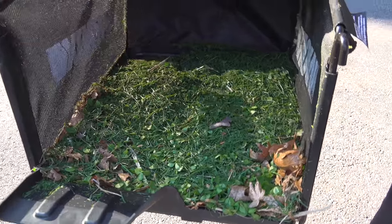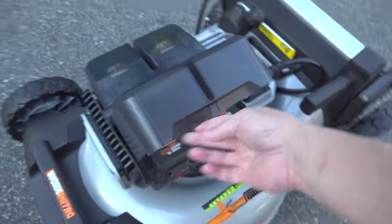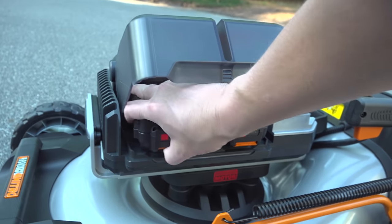There's no gasoline involved with this mower. It uses four 20-volt batteries and when you put all those together that gives you the 80-volt power that it runs on.